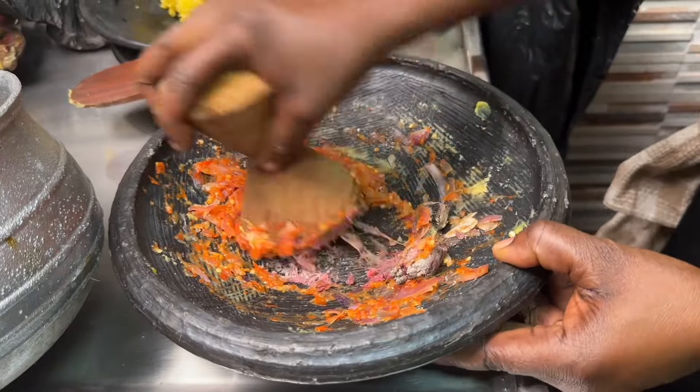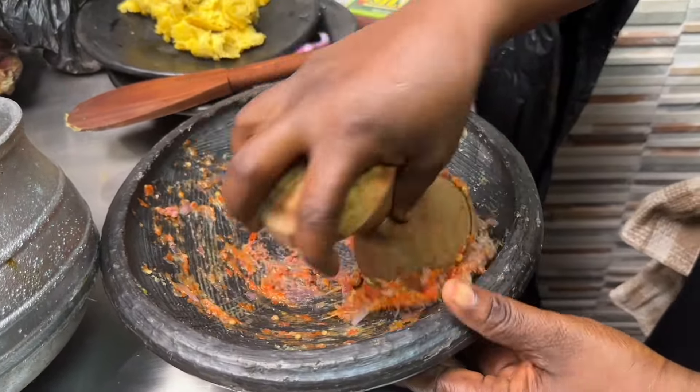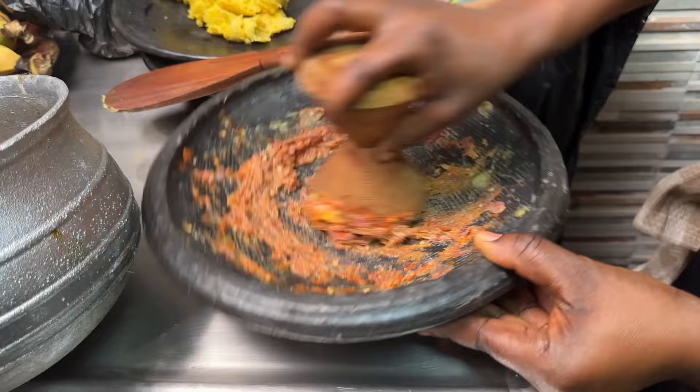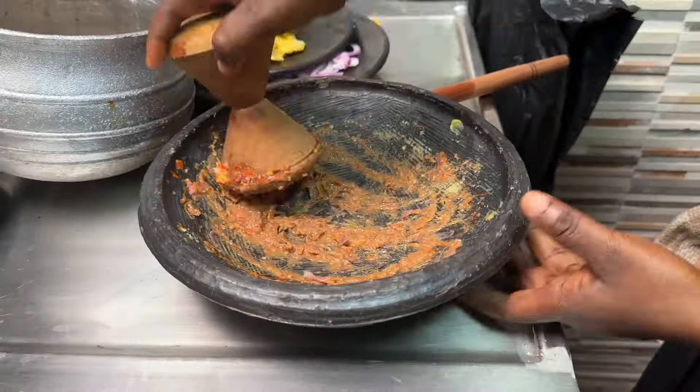This is also a very important step — don't skip adding the momone, or cured fish. It adds a lot of flavor. In most cases you don't even need salt because there is already salt in the momone. Mix everything together.